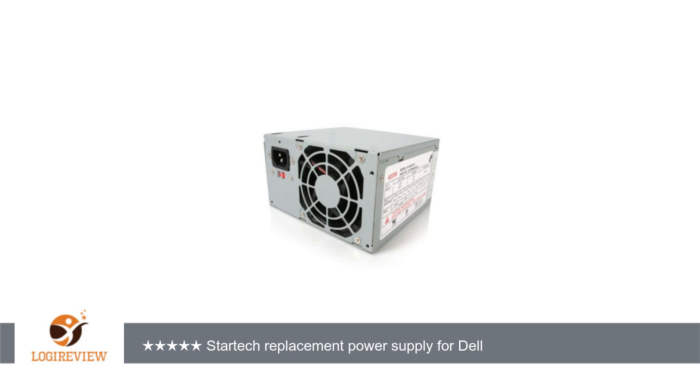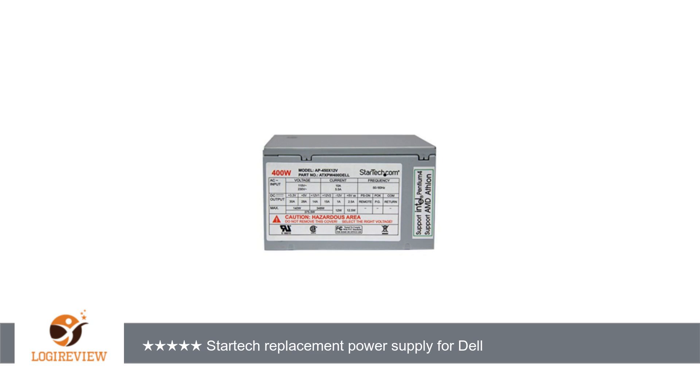I will give this unit 5 stars because it is quiet, powerful, and well packaged, and it has given my 8-year-old Dell a new lease on life. You could save some money going the refurbished route, but this is one of those items where it might be better to spend a little more and buy a reliable new brand.